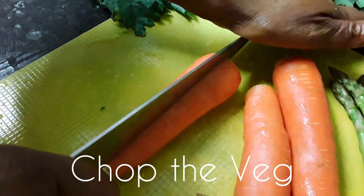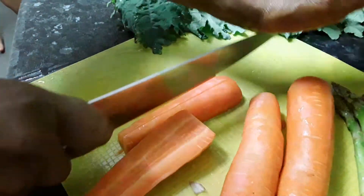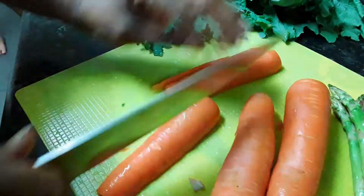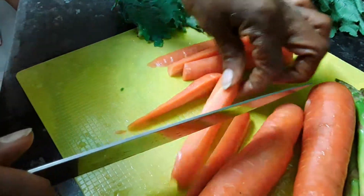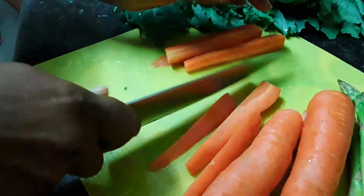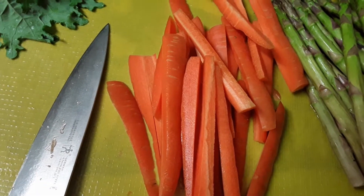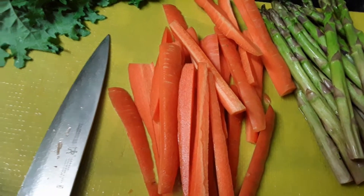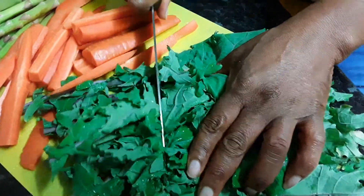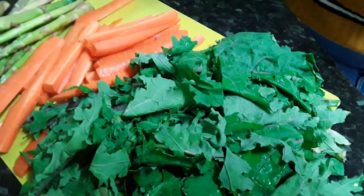Now I'm cutting the carrots, which are the vegetable to serve with the meal. I like to cut my carrots in sticks. That's the carrots finished now. I will be chopping the kale but not in small pieces — cutting the kale leaves into three. That's my kale finished chopping and all the veg is ready. Now I'm going to stir-fry the veg.